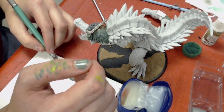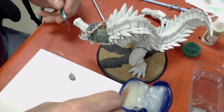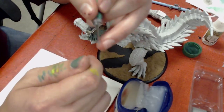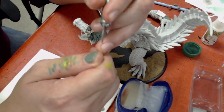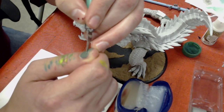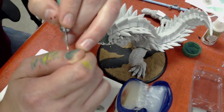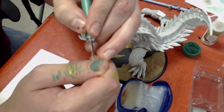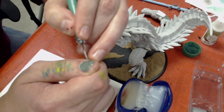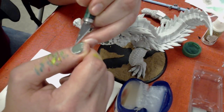One thing to look for is impurities in the green stuff. Every once in a while there'll be a little hard piece of yellow putty or blue putty mixed into your green stuff. Don't work that into your sculpture unless you want something with that weird texture. Especially when you're doing a repetitive task, it becomes very easy to zone out and not pay attention to the details you're working on.